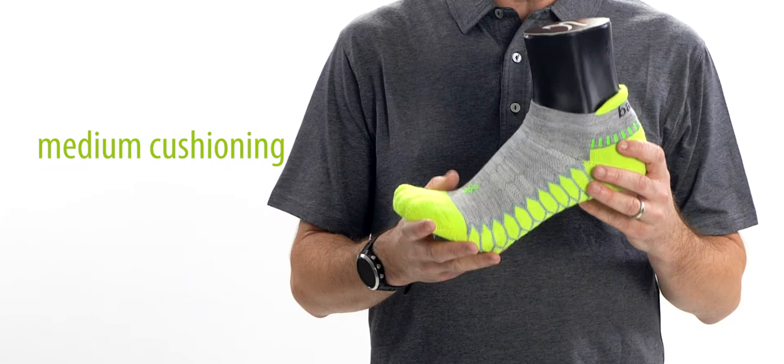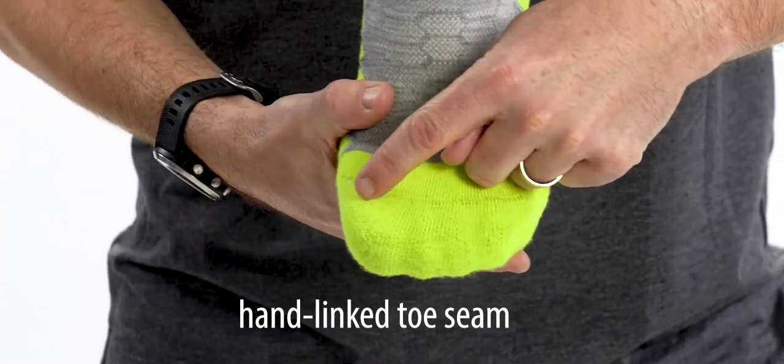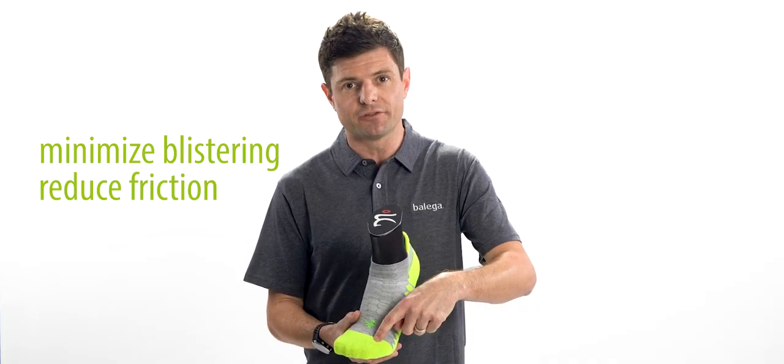If you enjoy a sock that has a medium level of cushioning and an overall snug fit, this is the sock for you. Here we have the hand-link toe seam, which is designed to reduce any friction and blistering.